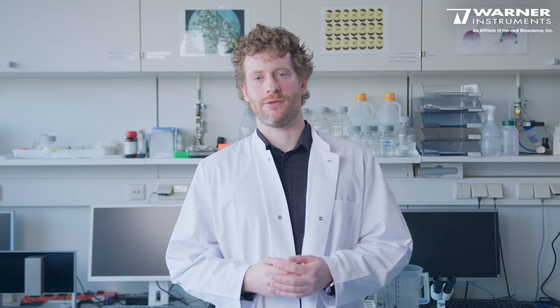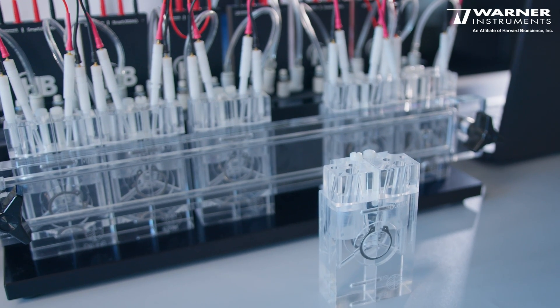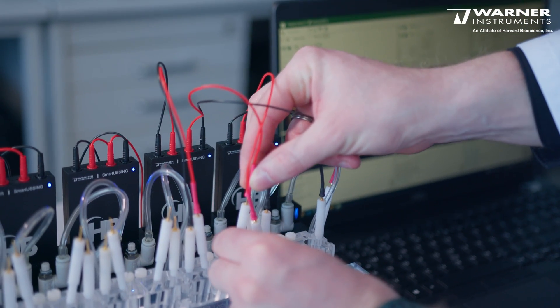You can also upscale by buying several units of the Smart Ussing system and attach them to the same computer. We offer a range of different chambers for different tissue sizes and cell cultures, and the chambers and their electrodes are reusable and will last for a long time.